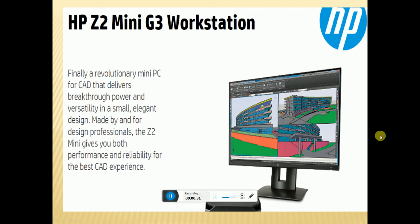Finally, a revolutionary mini workstation for CAD that delivers breakthrough power and performance in a small, elegant design made for designing professionals. The Z2 Mini gives you both the performance and reliability for the best CAD experience.